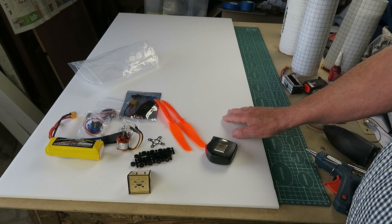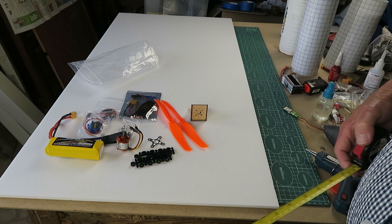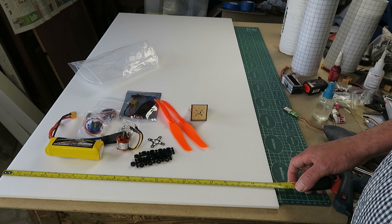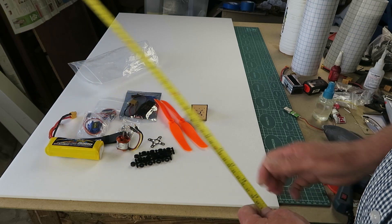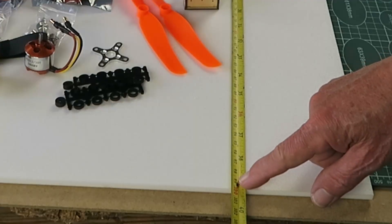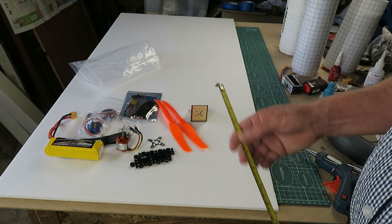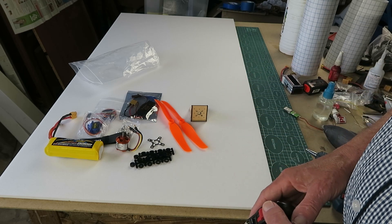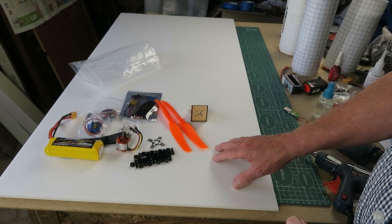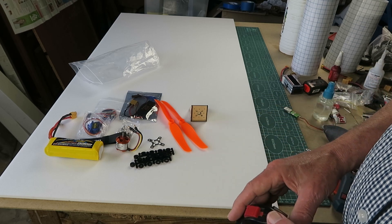The foam I'm using — here in Europe we get Depron — and one of the standard sizes is this sheet, which is 500mm or 50cm by 1m. For the design I have in mind, we're going to need a vertical stabilizer. What I'm going to do is cut this sheet to 750 by 500mm, and then that'll give us some leftover to make our tail with.